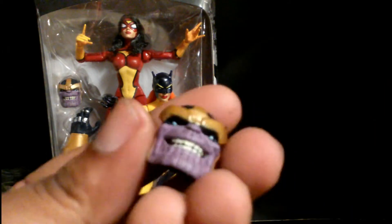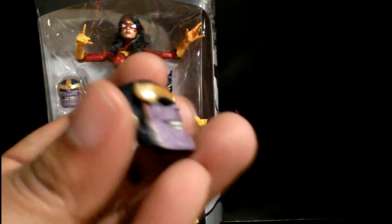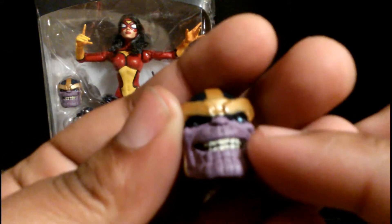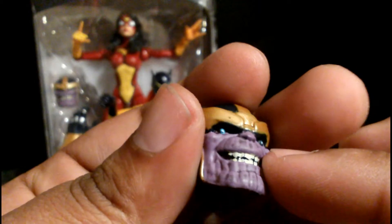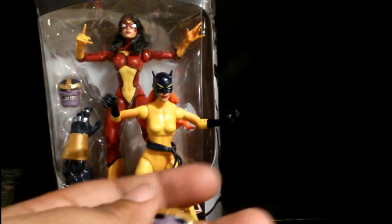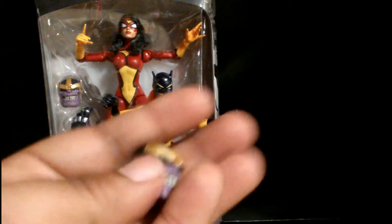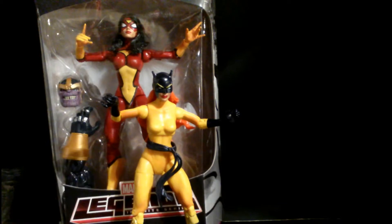It also comes with the Thanos BAF piece, but oh god — Thanos looks like he has leprosy. He has black splotches on his face. Very, very poor paint work. I think they tried to pass it off as a wash, but it was just poorly, poorly done. If you want a real Thanos figure, just get the Select one — it's better, trust me.